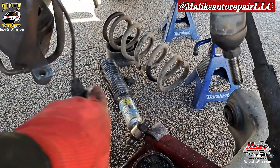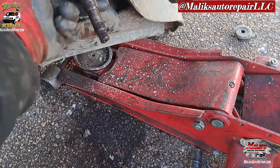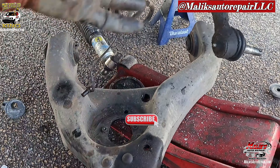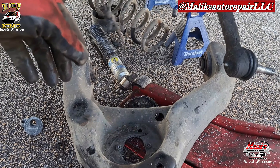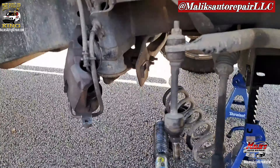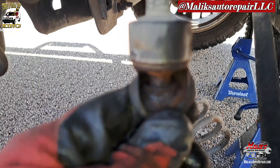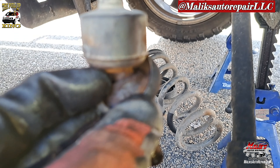I just removed the shock and the strut assembly, took that apart, and now we're gonna go in reverse order. I'm gonna show you how I'm gonna get it back up — I'm sure everybody's got a way of doing it, but this is how I'm gonna do it. Looking a little further, I can see because I moved this around it's moving rough — got rust in there.